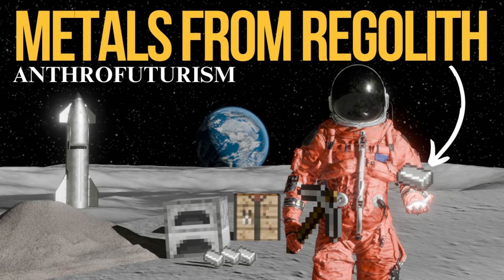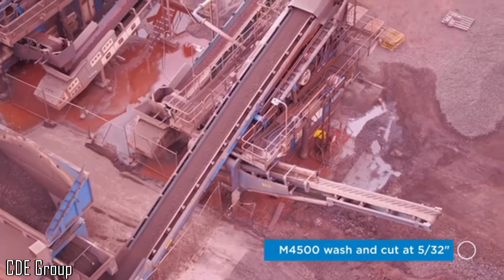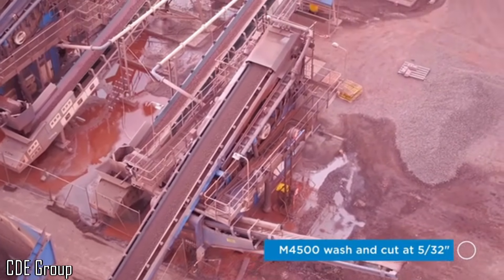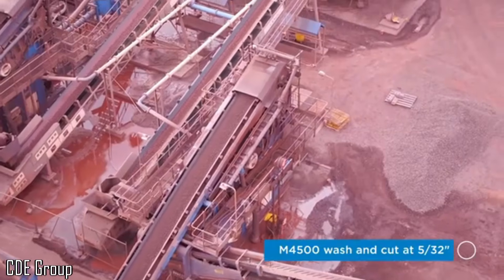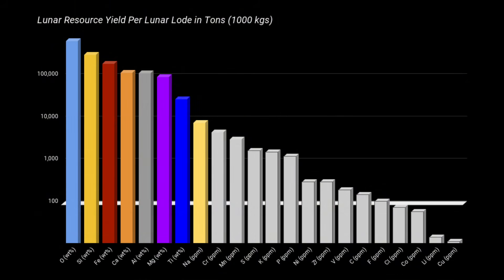But I didn't dig into the technical details because that video was on refining regolith, not beneficiation. Sure, beneficiation and refining go hand in hand, which is why I did mention it. But going off on a tangent to explain more in depth would have thrown off the flow of the video, which was focused on purifying everything out of regolith — the oxygen, silicon, aluminum, titanium, sodium, and more — not just the iron.